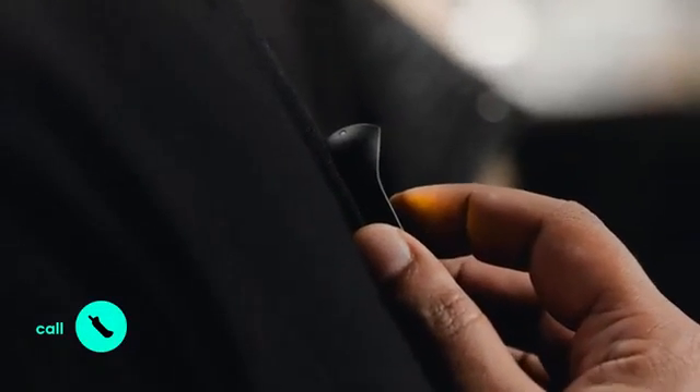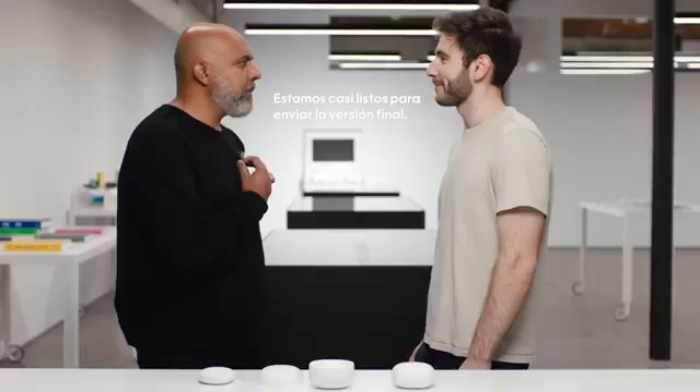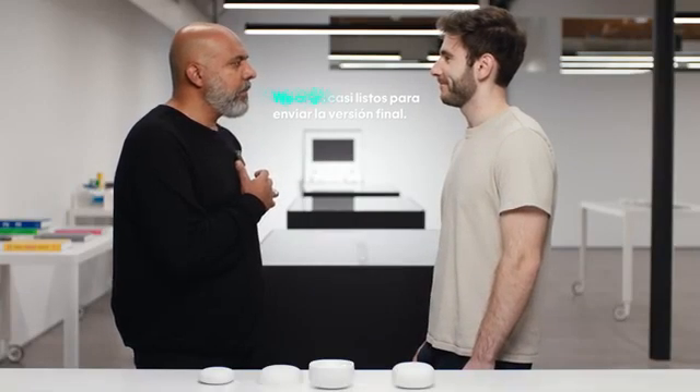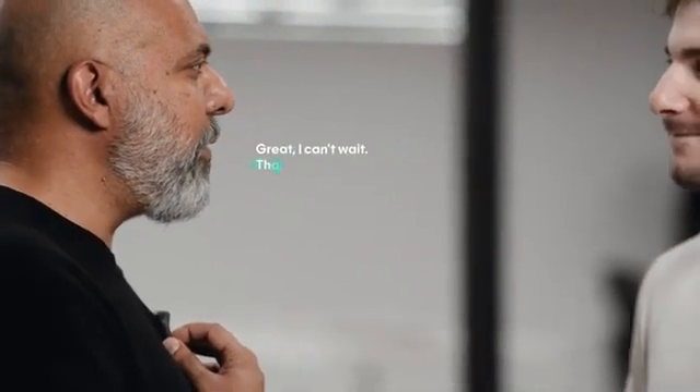Of course you can make a phone call. Call Yanir. Hey. Hey Yanir, can you help me with this demo? Be right there. Thanks. You can also use Bluetooth headphones at any time. [In Spanish]: Estamos casi listos para enviar la versión final. [Translation]: We are almost ready to ship the final version. Great, I can't wait. Thanks so much.